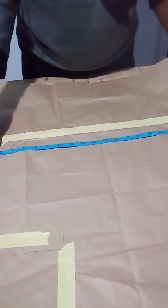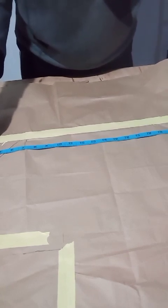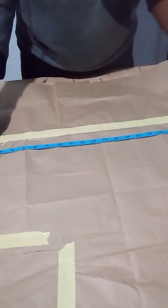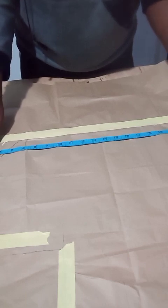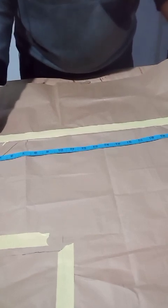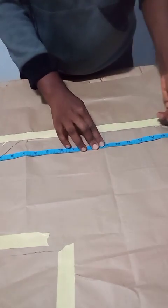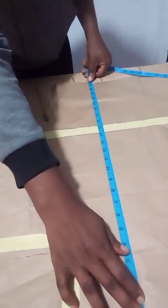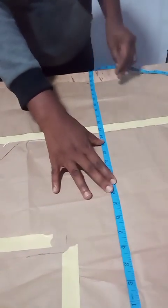Look at my tape measure — I put it here and it's 28. The midpoint of 28 is 14. Then I'll measure vertically and this is 23 and a half. The midpoint of 23 and a half is 11.75.